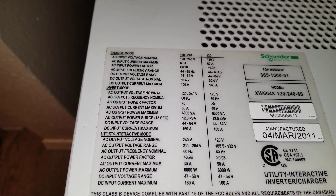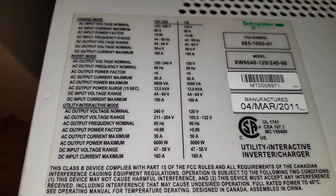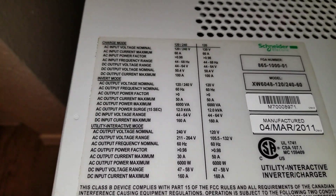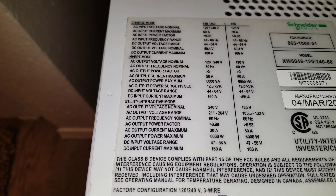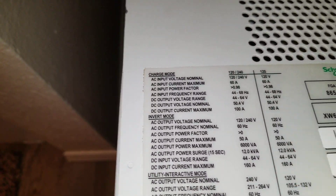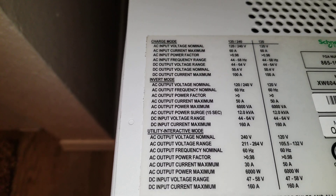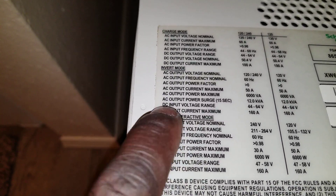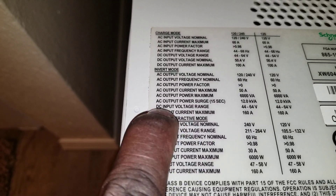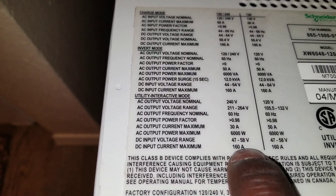I've already arranged everything and made sure all the configuration and settings will work well with this machine. The DC input maximum current is 160 amps. In inverter mode, the DC input voltage range is 44 to 64 volts.